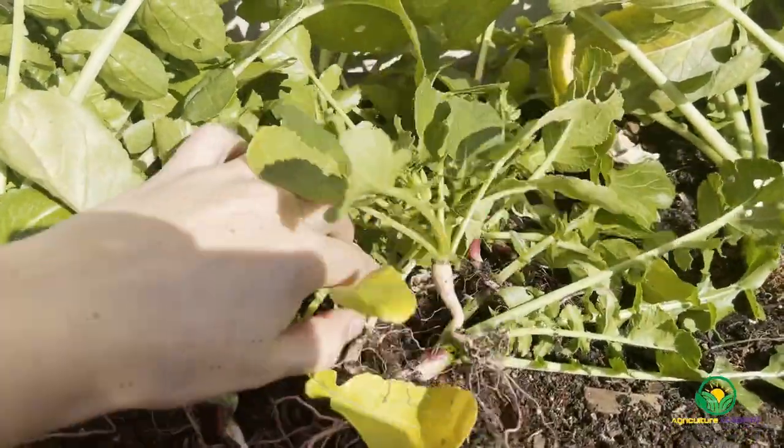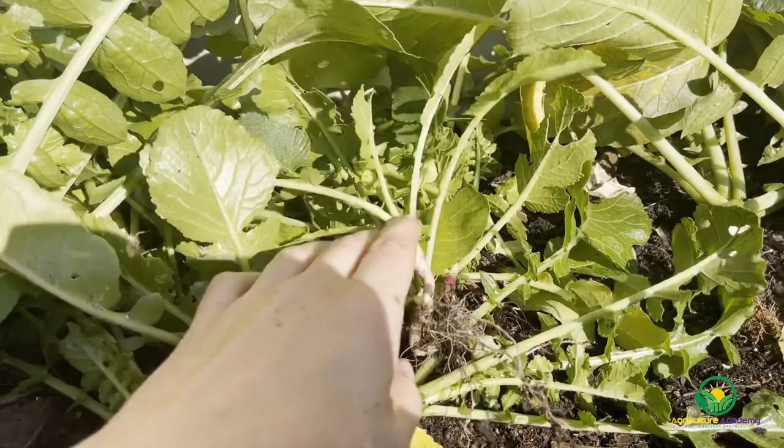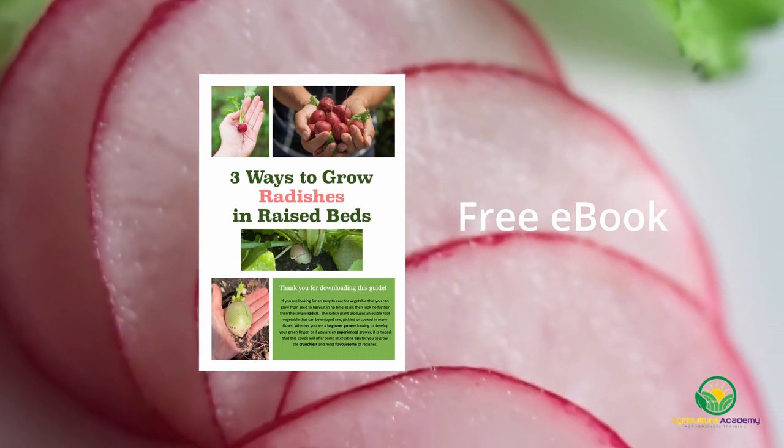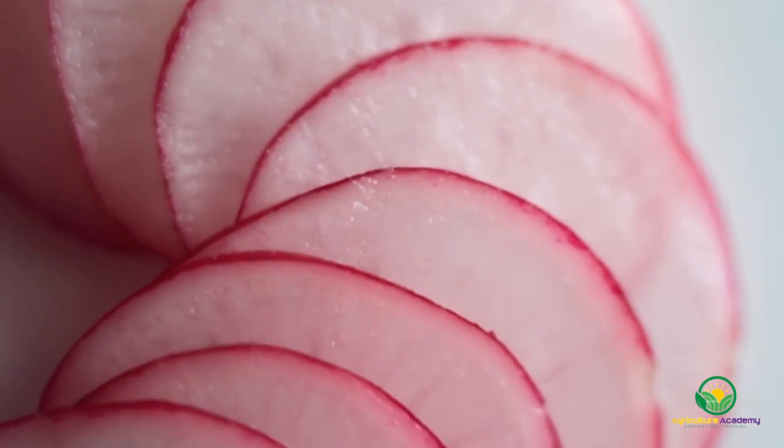Do you have any idea about which method will work best? Let us know your predictions in the comments. Before we dive into the nitty gritty of this video, here is a quick reminder to download your ebook that covers all the information presented in this video. With that in mind, let's get started with some brief growing tips for radishes.